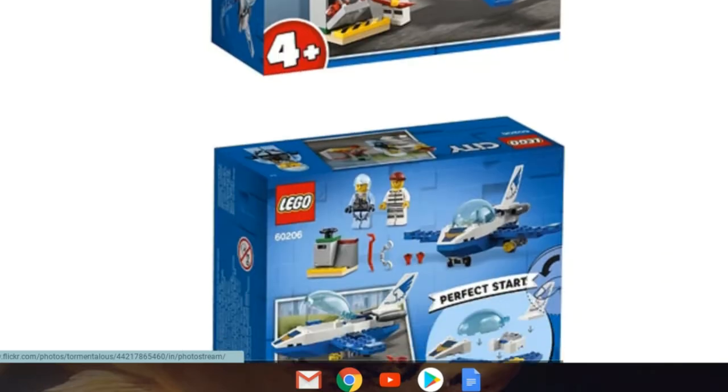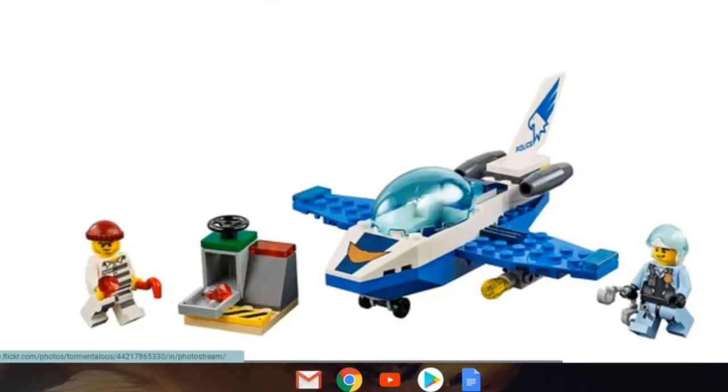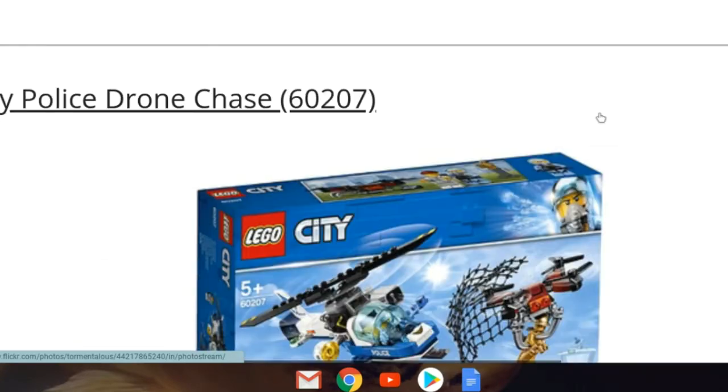Looking at the back of the box, it goes together pretty easily. It looks like it's only about 15 to 20 pieces for the set — it is a junior set, so what do we expect. Here's the full set; it actually doesn't look too bad for a junior set. I'm obviously not going to be picking it up, but it looks decent. On the back I can see it's a police set with an eagle.